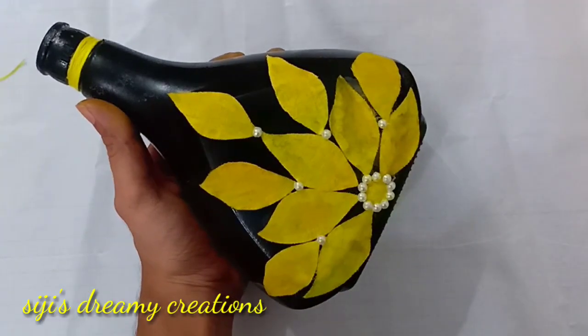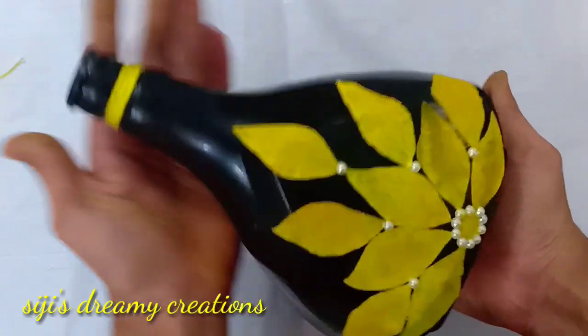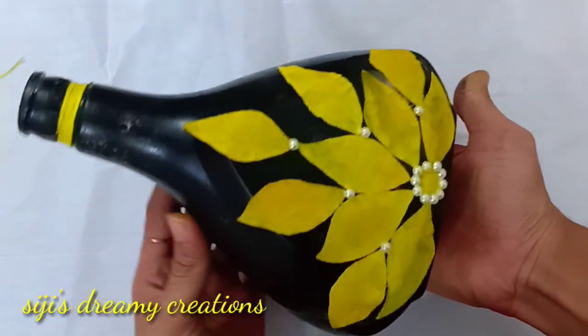Hi friends, Assalamualaikum, Namaskaram. Hello everyone, welcome to Cstreaming Creations. We are going to decorate a bottle today.